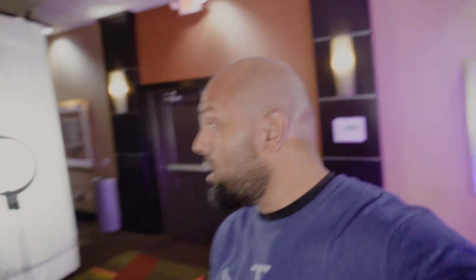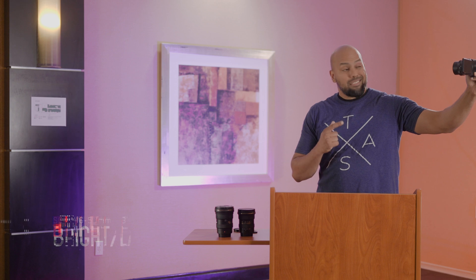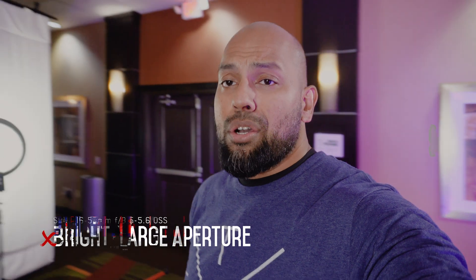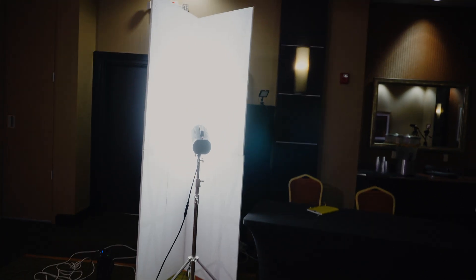Autofocus is good, so it checks out on those boxes. The only issue is that this kit lens is not very bright. Regardless of which way I turn, the ISO tends to run pretty high — we're looking at ISO 800. It's not a big problem in this context because this whole place has been lit up with a ton of lights.